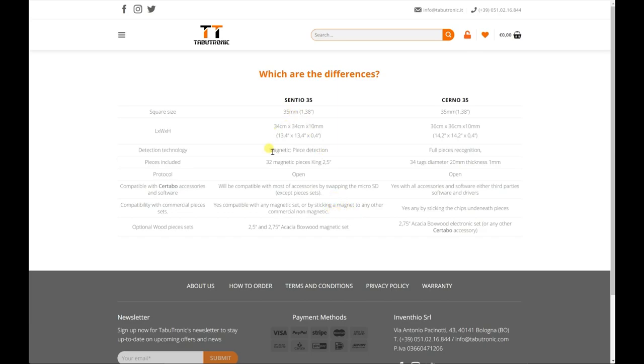The Sentio is compatible with commercial pieces — any magnetic set — or you can make your own with magnets. Some people like piece recognition better because it's easy to do position setup. The Sentio has one superpower: if something happens to one of your pieces, you can just swap it out, whereas a board with full piece recognition requires a matching piece. Luckily most boards with full piece recognition have very robust chips. You can also buy optional wooden magnetic pieces from Tabletronic for the Sentio, or a wooden set with a 2.75-inch king that has chips for piece recognition.